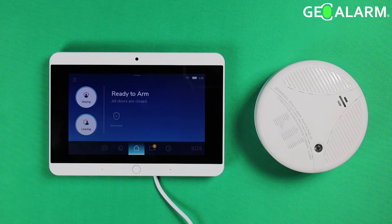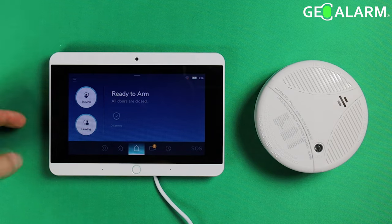Hey everyone, Drew with GeoArm, and I'm back to talk to you about the GeoArm system and how to program in the Combo Geo S CO2 smoke and CO2 detector into the system. It's very easy — it has a walkthrough that comes up on the screen, just like every single other sensor that goes into this system. Super easy, and actually kind of fun to program.